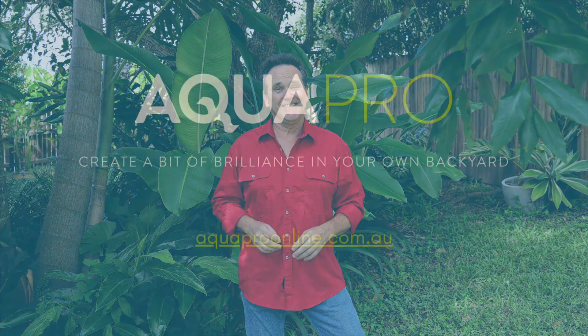And of course, like all of the pumps in the AquaPro range, it comes with a two year warranty. AquaPro, helping you create a bit of brilliance in your own backyard.